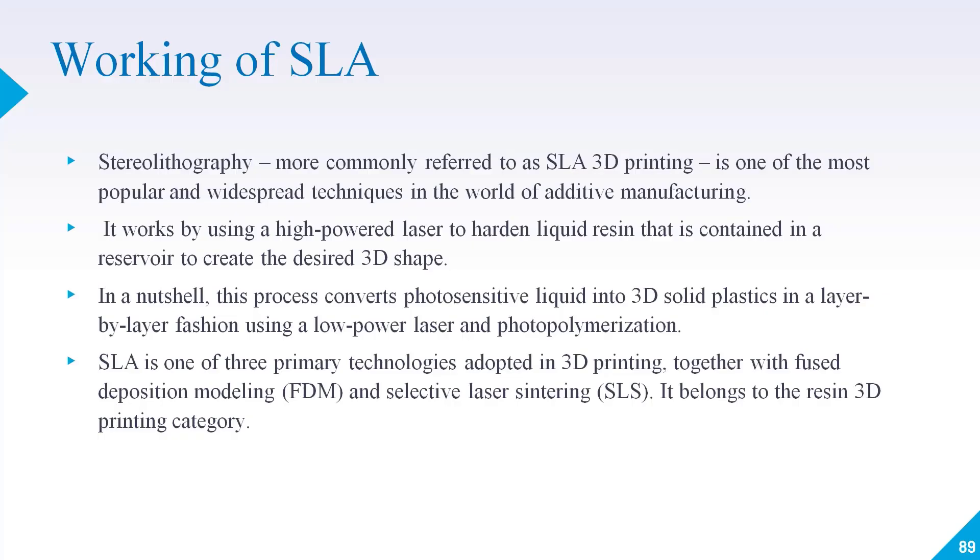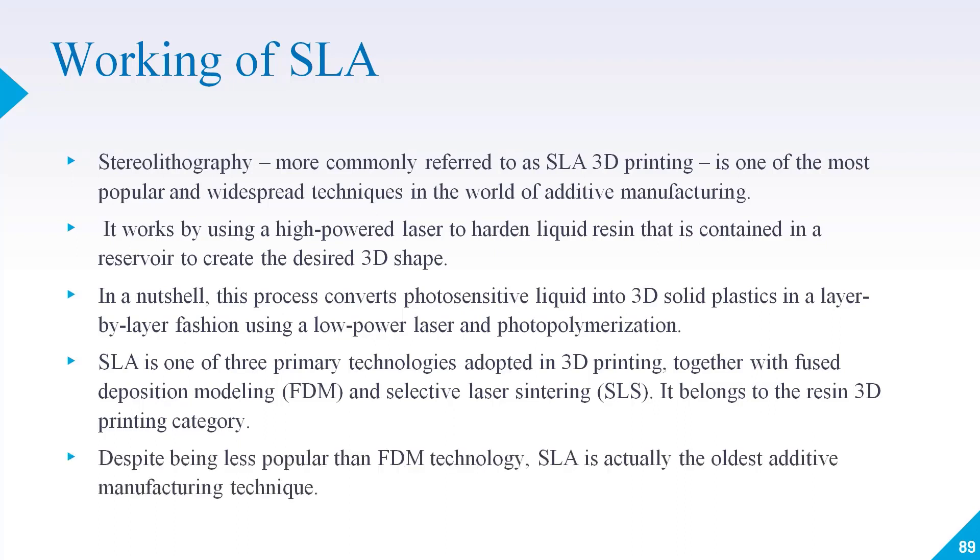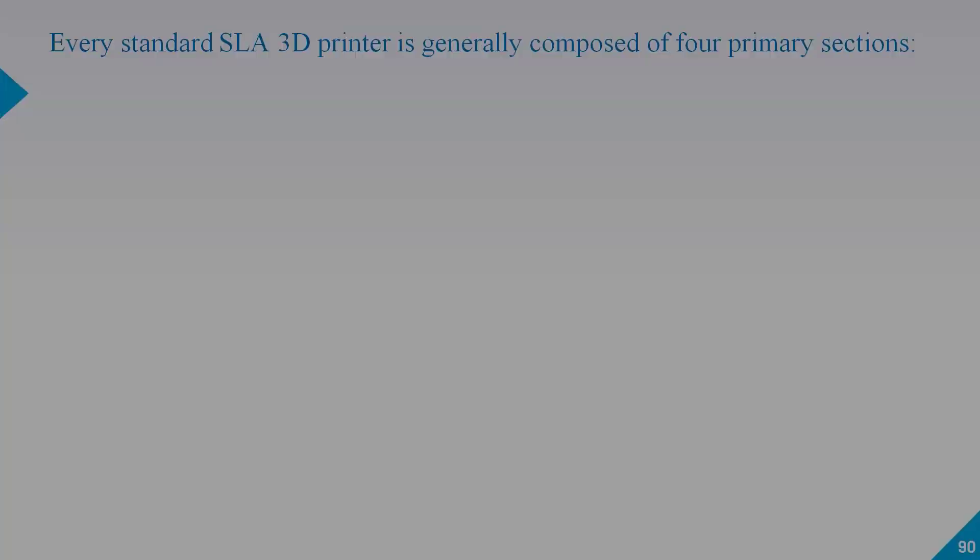SLA is one of the three primary technologies adopted in 3D printing. Together with FDM and SLS, it belongs to the resin 3D printing category. Despite being less popular than FDM technology, SLA is actually the oldest additive manufacturing technique.